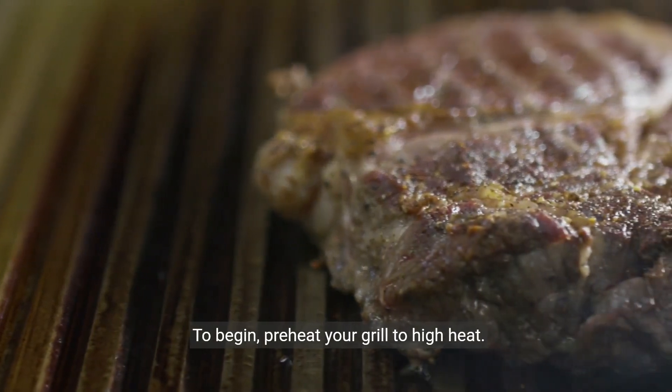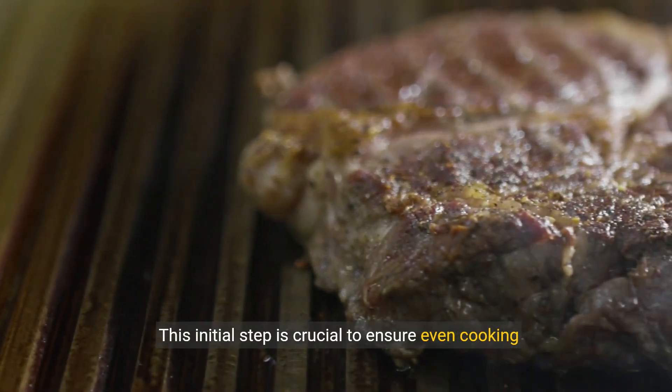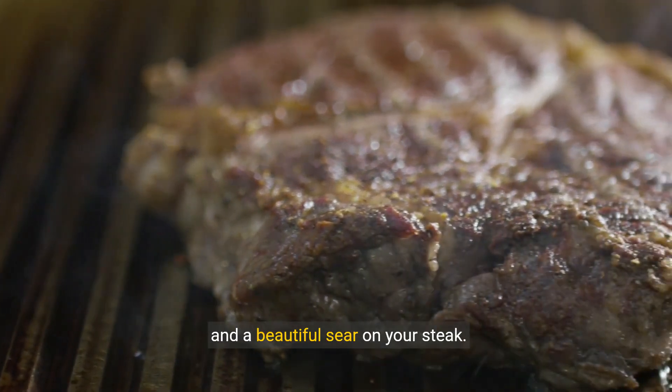To begin, preheat your grill to high heat. This initial step is crucial to ensure even cooking and a beautiful sear on your steak.